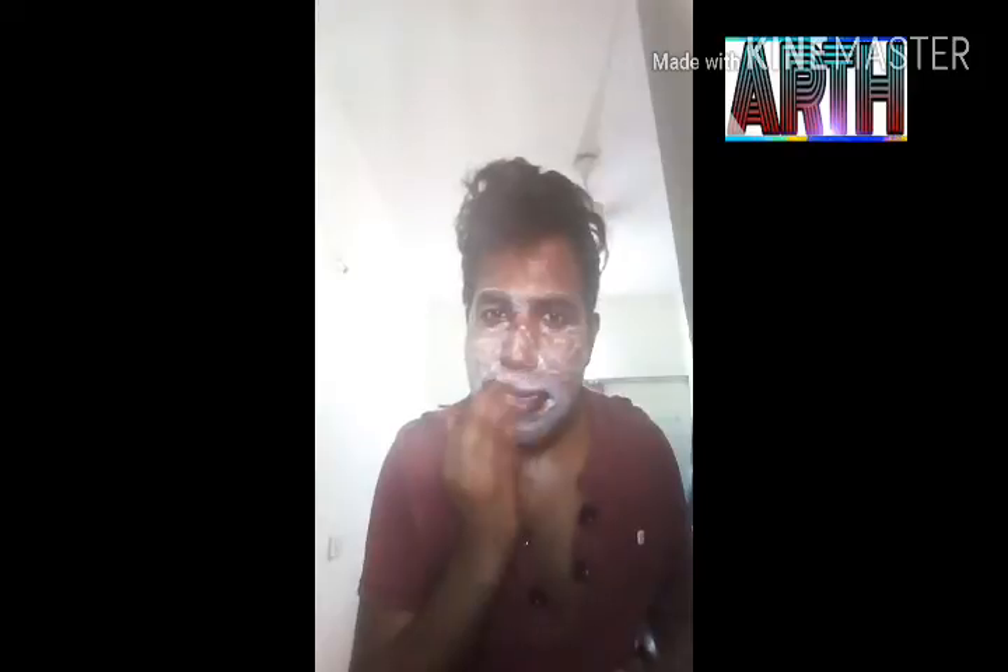Do not ignore your neck as well — do not ignore it. Just do this for about one minute. Do this, right guys.